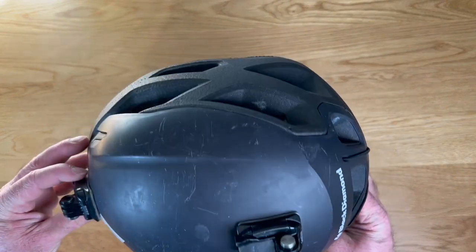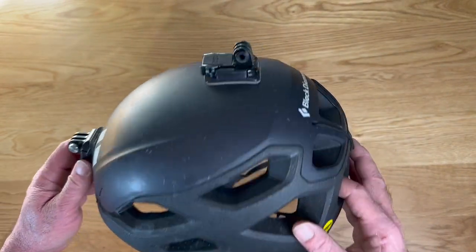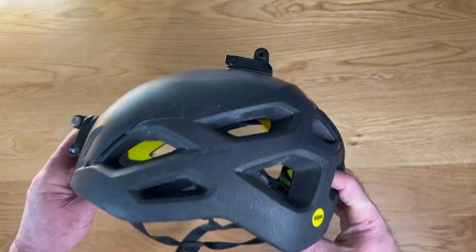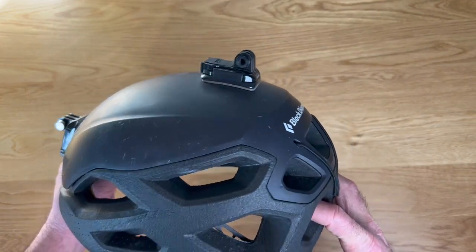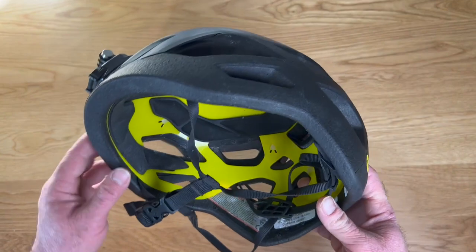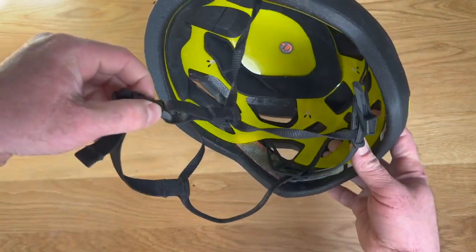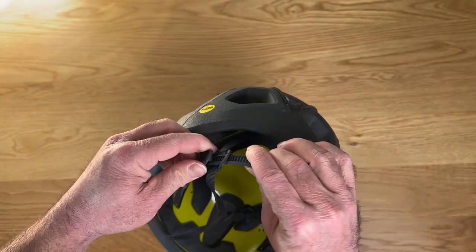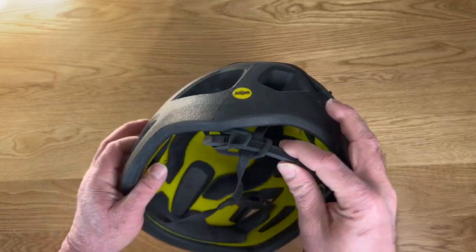The helmet overall is comfortable. I've not had to test it against any major impacts — I can't tell you what it's like cracking your head hard against the wall in this. Fortunately, that hasn't happened to me yet, but I trust that this helmet is going to do the job it needs to in the event that it should happen. It fastens down tight around your chin, it's adjustable, and the back of it is adjustable also — you've got a strap back here so you can ratchet it into whatever size you need.